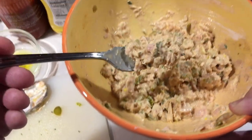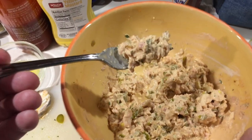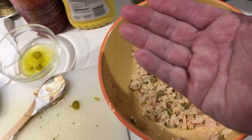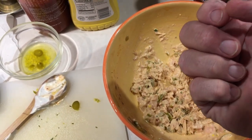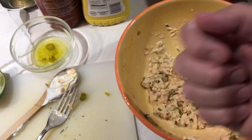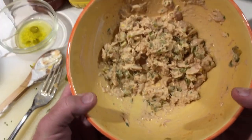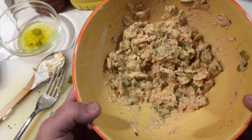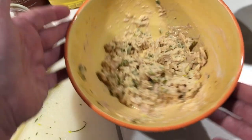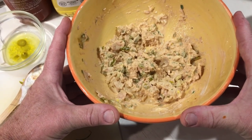You can add more real mayo — not Miracle Whip — if you like, but that to me is the perfect ratio. Now time to try it. Oh my god. Perfection. Oh my word. This stuff is really good with sourdough bread when it's toasted, or with pretzels — crunchy Rold Gold small pretzels are really good. Anything crisp, crunchy, and hard works really well. And there you have it: my special tuna salad recipe.